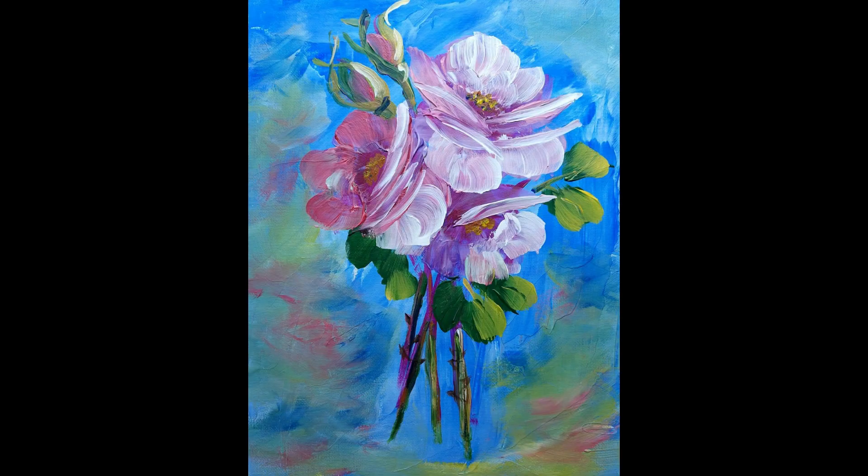These pink roses were done with paste. I found it hard to get the translucency of the petals, which I usually achieve when I'm painting with a brush. But I still like the picture — I thought it looked solid and very real. I like it.